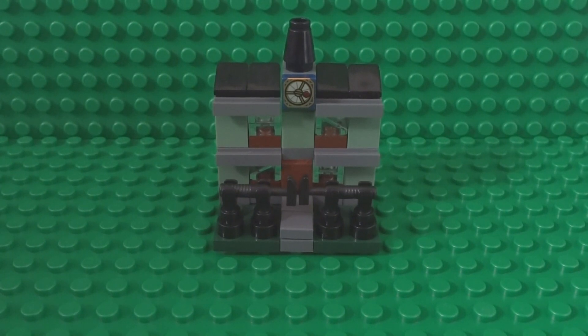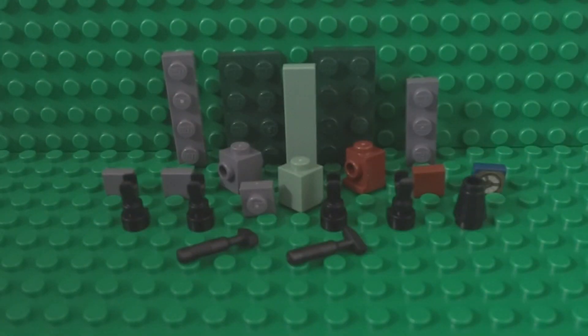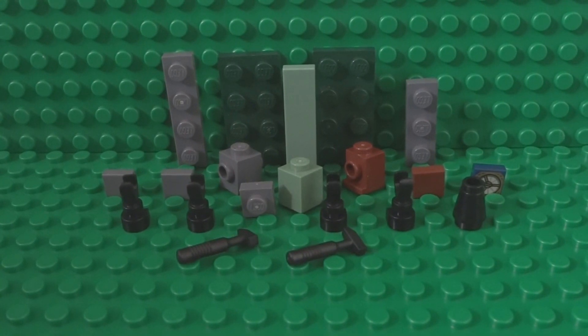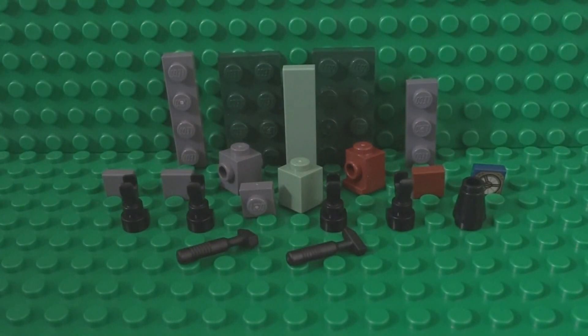What's up guys, it's me Lego Paradise here, and today for this Halloween special how-to-build I'm going to show you how to build a mini LEGO haunted house. We'll start off by building the base and the middle part of the haunted house, so you'll need these pieces here — you can pause the video now to collect them.